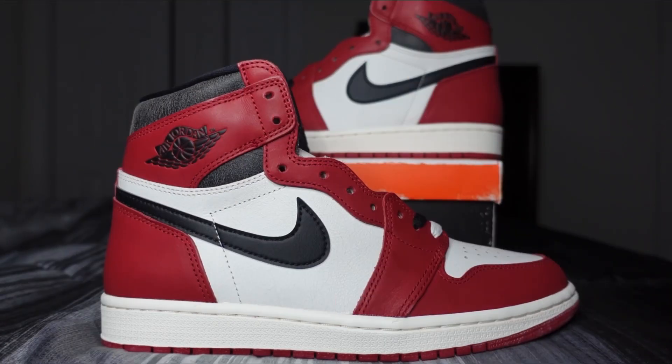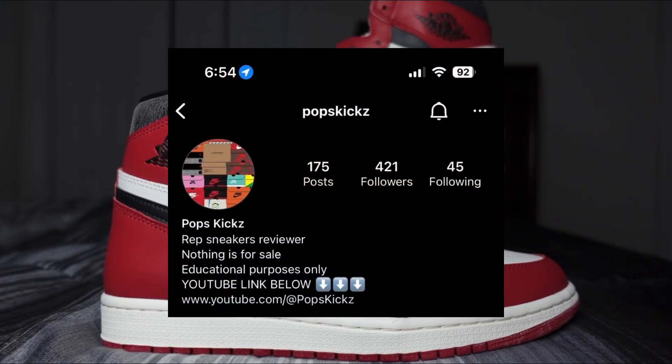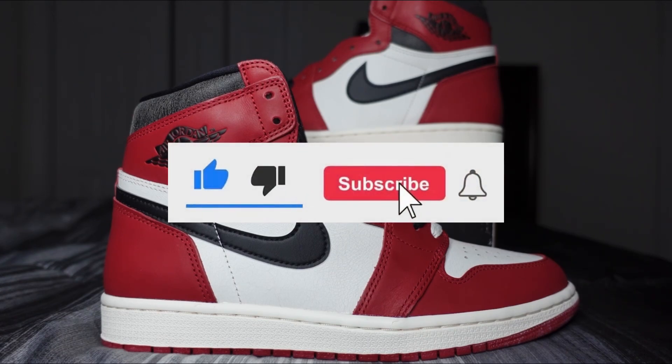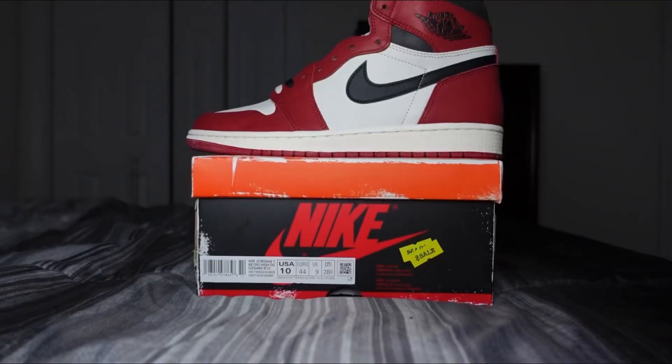What's good everybody, welcome back to the channel. Today we have another shoe review — we're going to be reviewing the Chicago Lost and Found era Jordan One Highs. These are from Kiku. Full details on where to cop, information, and discount codes will be on our Instagram, so I highly suggest you follow us there. If you're new to the channel or returning and haven't already, go ahead and drop a like, comment, and subscribe.